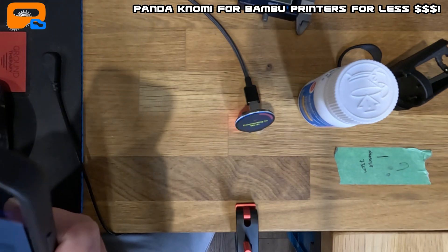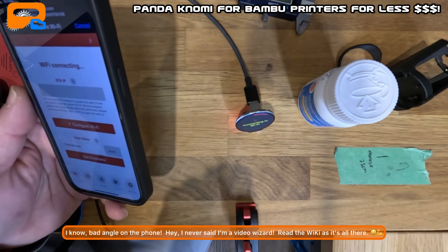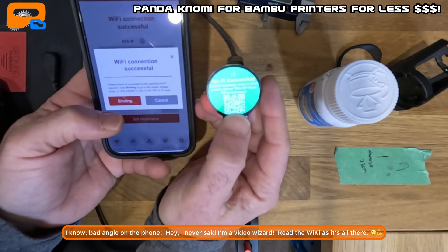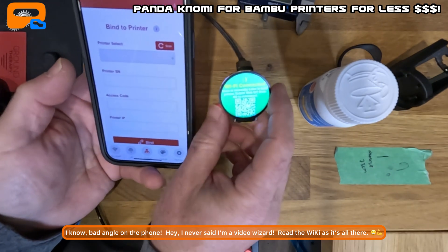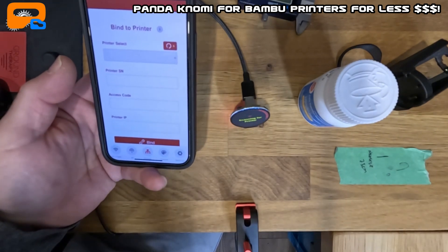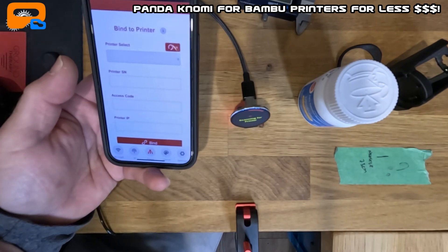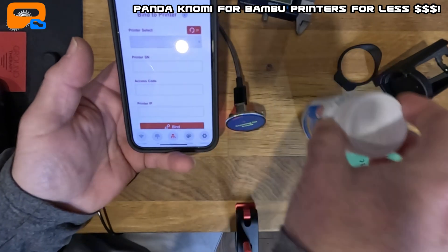Keep in mind the Pandanomi WiFi needs to be on the same network as your printers. If your printers are on 2.4 GHz, connect it to that network — don't put it on a separate one or it won't see them. Once it shows connected, you can scan or manually enter to bind printers, but we'll do it through the app and scan for printers. Make sure your printer is on — whether it's an A1, P1, P1S, or X1 Carbon. It takes about 30 seconds to find the printer.